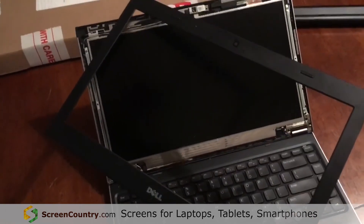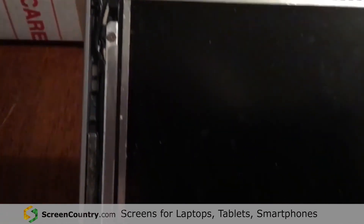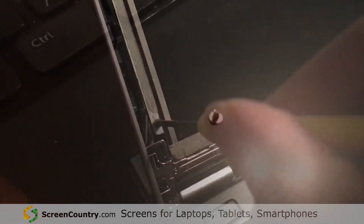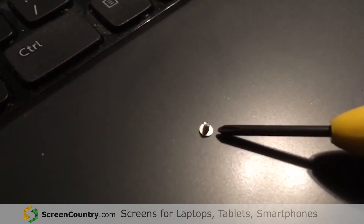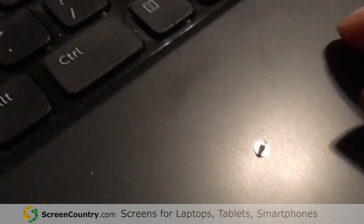You'll see that the frame can be taken completely out. The next thing you have to do is unscrew the four screws going around. Each one of those screws is extremely short, so please make sure that once you take them off you place them somewhere you can keep track of them.